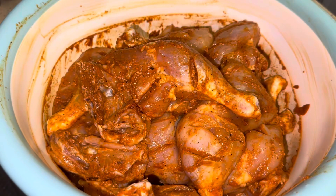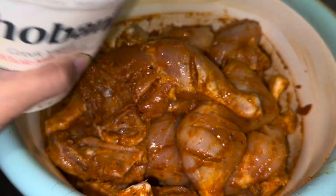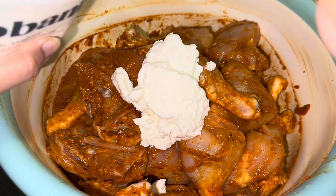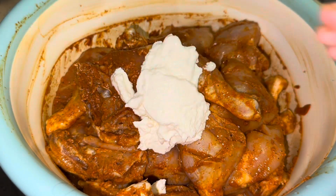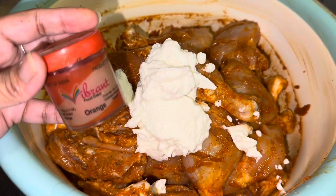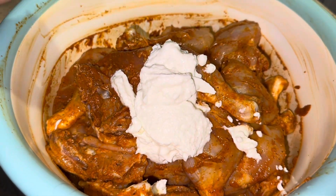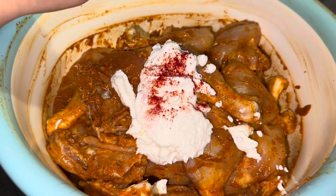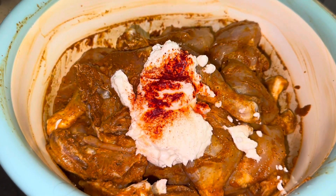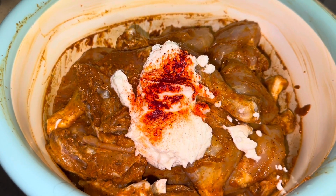I felt it needed a little more lemon juice, so in total I used two-thirds of a lemon. Here I'm adding two and a half tablespoons of Chobani yogurt. Chobani yogurt is very thick, so if you have a more liquid yogurt, you could add a bit more.